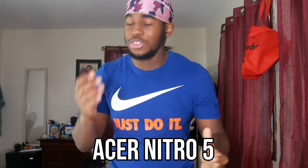What's good, YouTube? It's your boy Idris Majo, back with another banger. As you guys can see today from the title, we are going to be unboxing and reviewing my brand new laptop, the Acer Nitro 5.